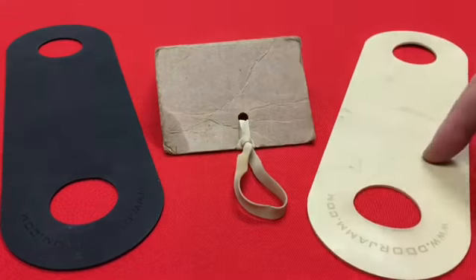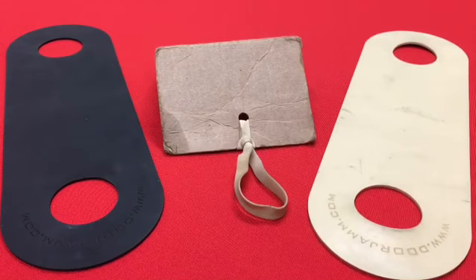This door jam and this door jam are going to stay there for you. They're not going to dissolve, they're not going to fall apart. They're going to be there holding the door until you take it off.